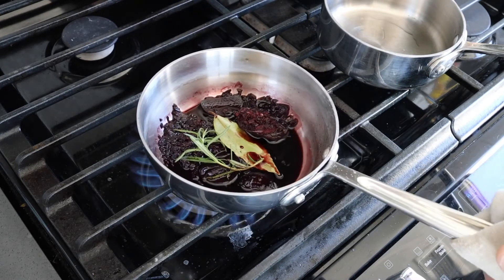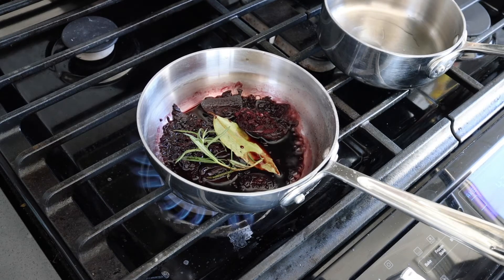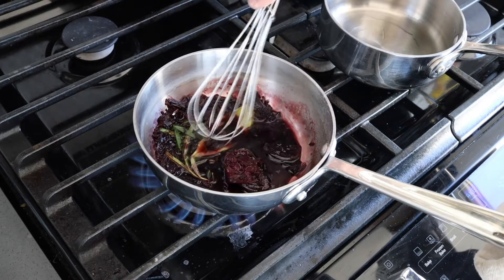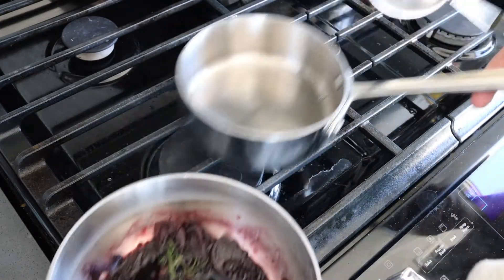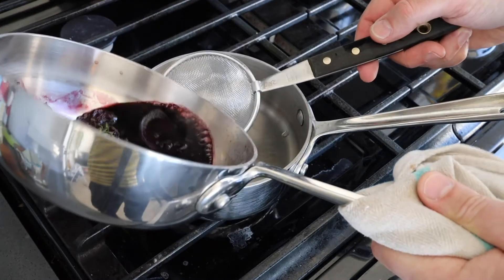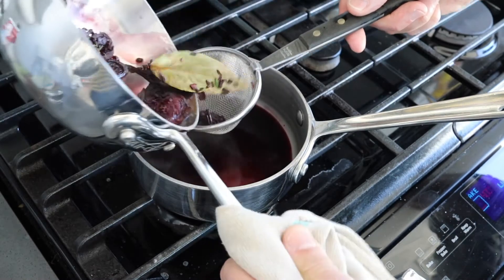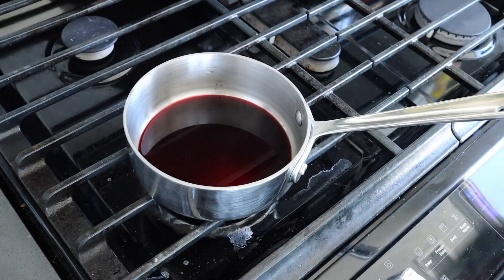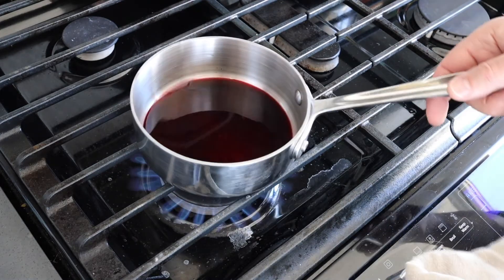This has already been reduced and now I am just heating it up to infuse the aromatics — a sprig of fresh rosemary and a fresh bay leaf. This is fully reduced, and at this point I am going to strain this red wine reduction into a separate pot and heat our reduction up again.